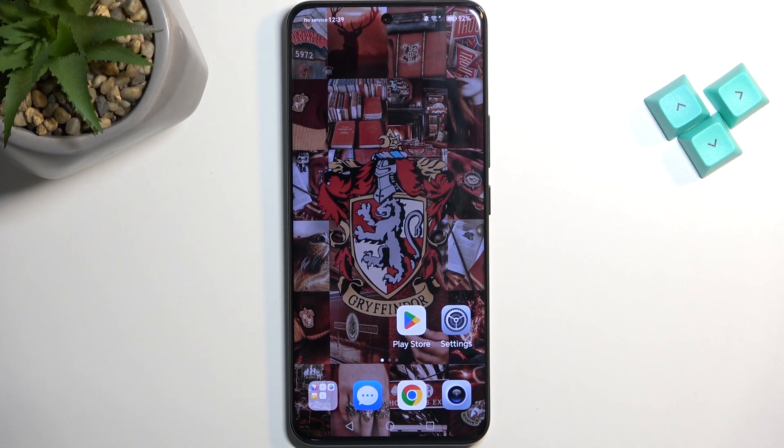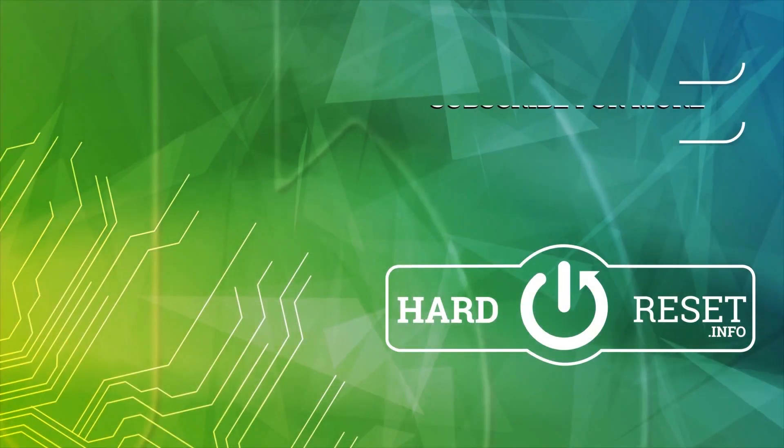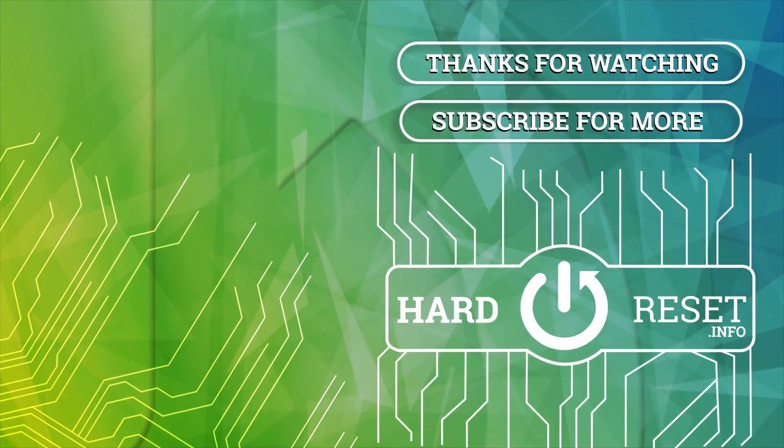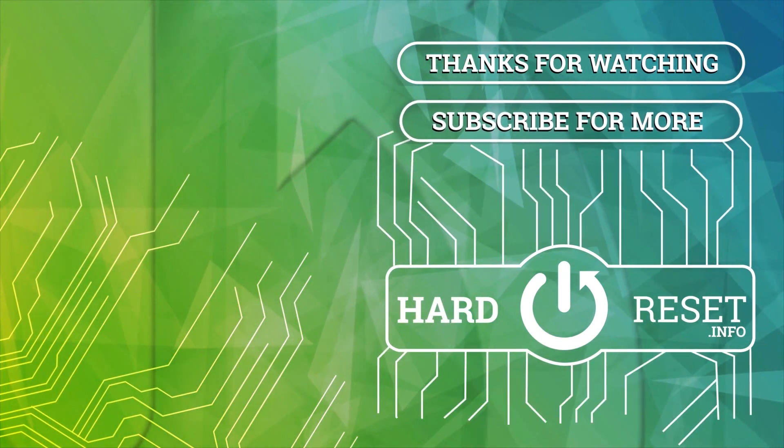So, if you found this very helpful, don't forget to hit like, subscribe and thanks for watching!